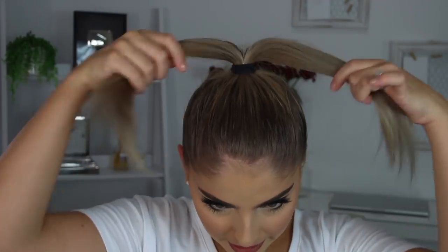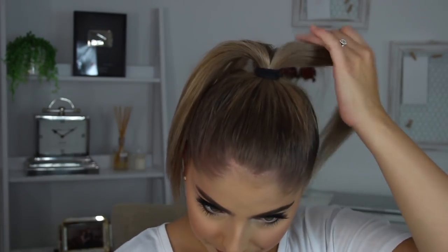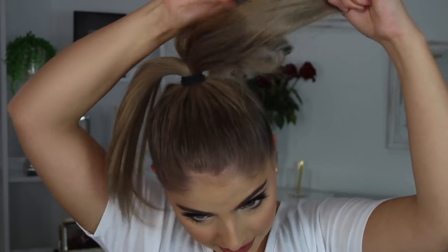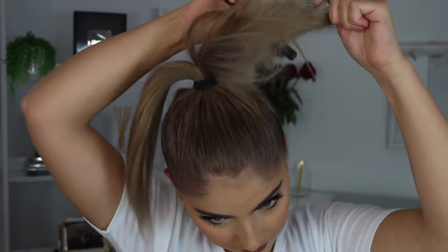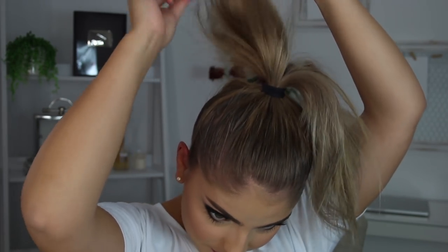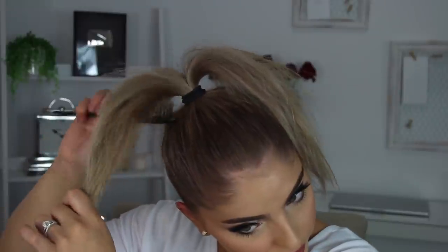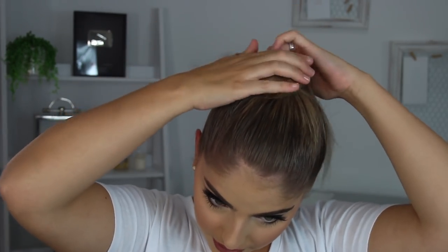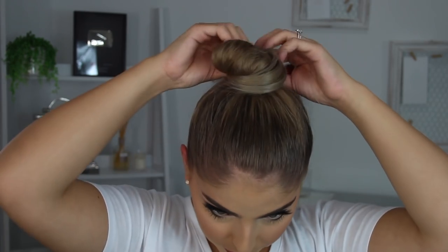Moving on to the actual bun — I moved my camera up a little so you can see this part better. I'm going to take my hair; I actually don't have much of it since my hair is super fine, so I'm going to split it into two sections. I'm going to take my teasing brush and lightly tease each section from the bottom. You don't want to tease it too much because you don't want it to look like a bird's nest — just enough to give your hair volume so you can wrap it around and get that perfect little bun. After that, I'm going to take it and twirl it around. This is always hit or miss for me — sometimes I get it perfect, sometimes it takes a few tries.